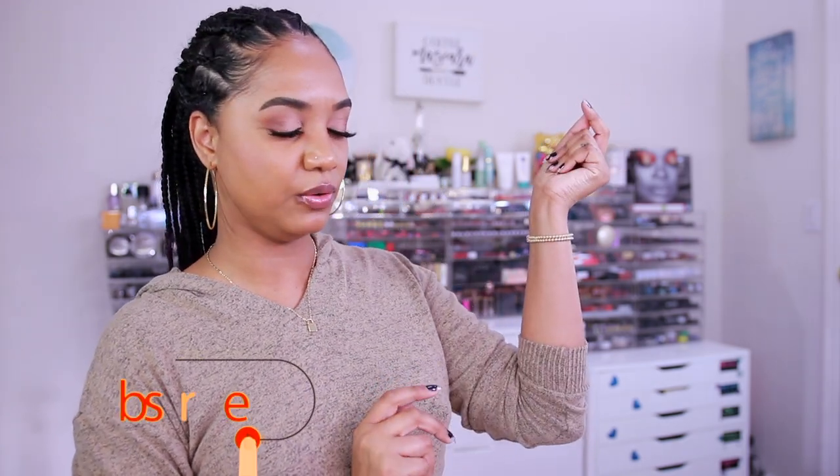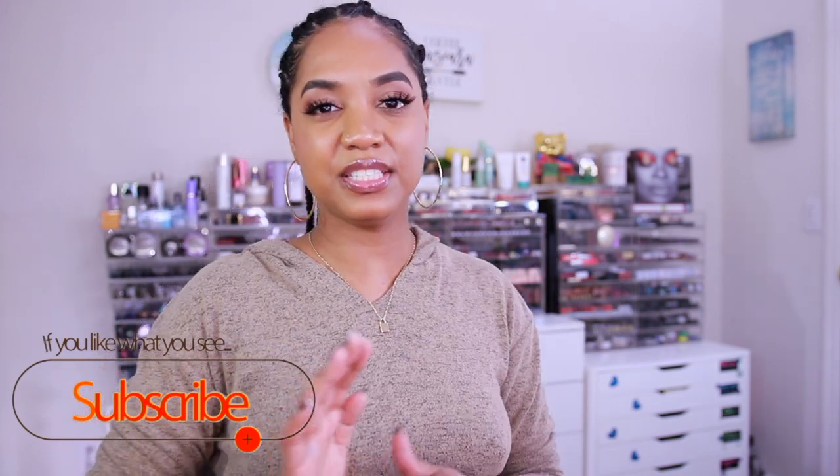Hey guys, it's Tina and I'm back for another build a palette remix video. I recently did a video just like this using my Melt Cosmetics palette — I'll link it over here. This time I'm using my ColourPop palettes. The idea behind this video is that I'm grabbing pre-existing palettes from certain brands and remixing my own color story from those multiple palettes.